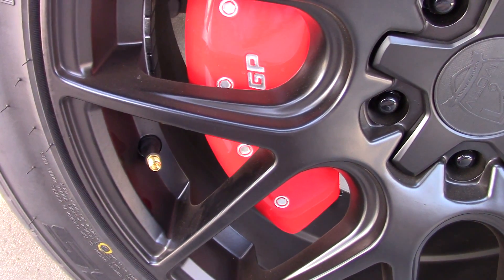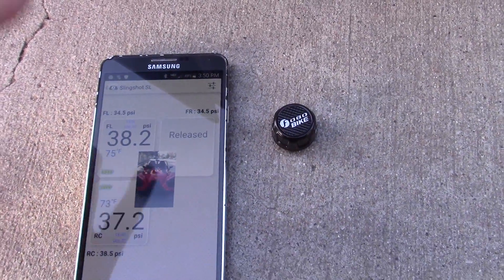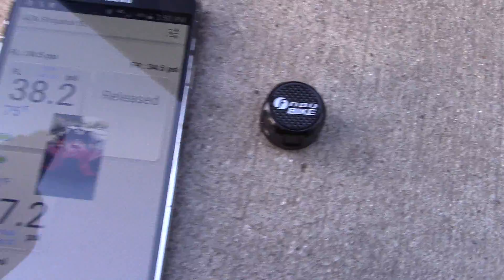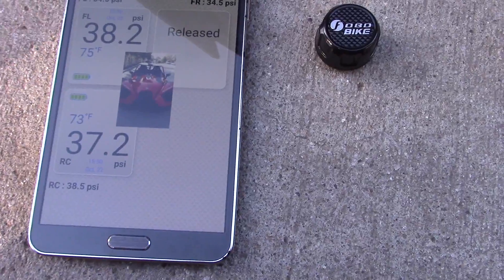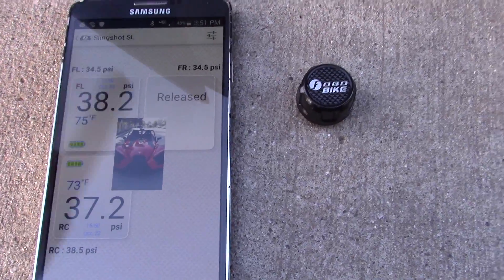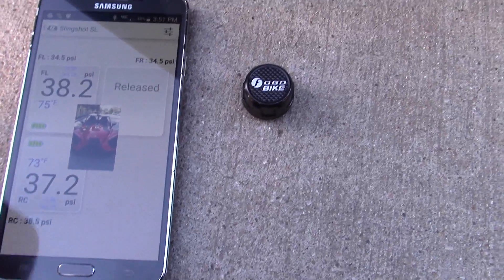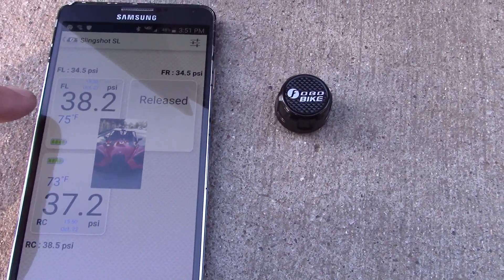What we have here is a tire pressure monitoring system that works via Bluetooth. It comes with a free app called FOBO Bike, and it is a free app for either your Android or Apple device. It works via Bluetooth and communicates with these sensors that are waterproof.